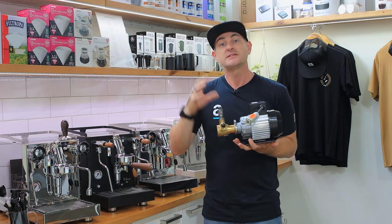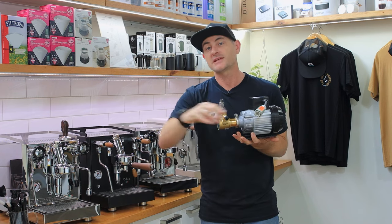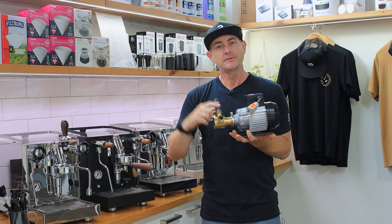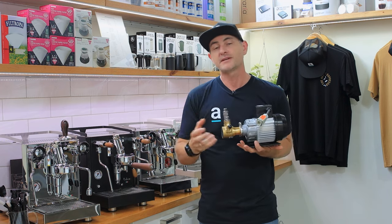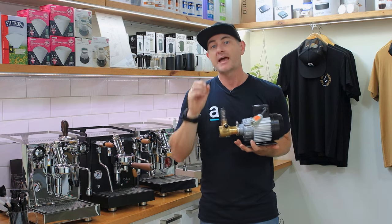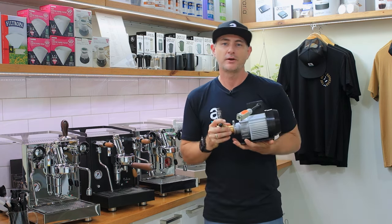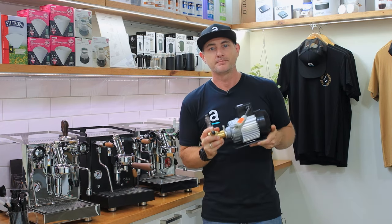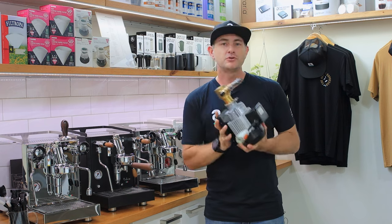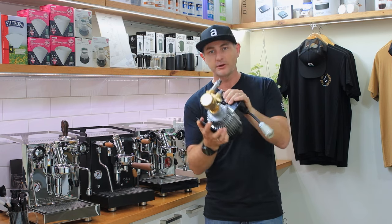That also means that if you've got mains water, you can run a fitting straight from a filter under your tap into the machine, and then the other hose comes straight out into your coffee machine. That means you're always going to have filtered, good quality, good pressure water coming into your coffee machine so you don't have to worry about minerals and buildup inside your boiler over time. So that is a huge advantage — if you're looking to plumb your machine, that's the only option you can go.